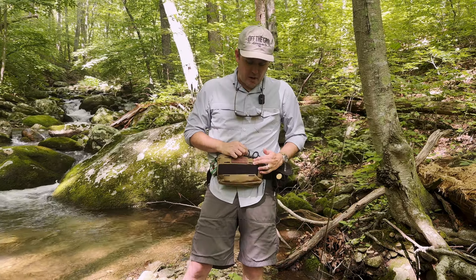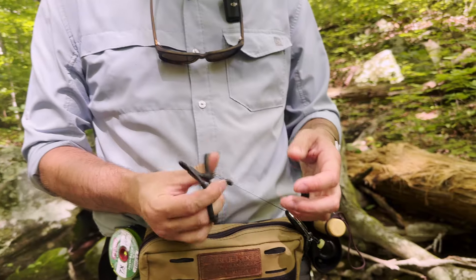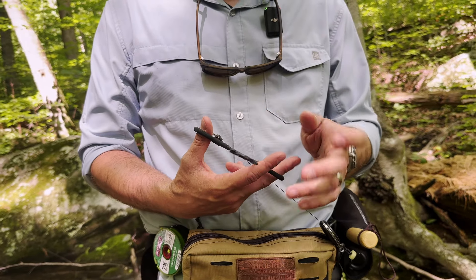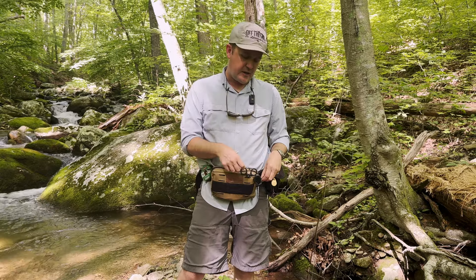Up front, I use the MOLLE webbing for these Dr. Slicks — kind of an all-in-one eye punch, scissors, and forceps for getting the hooks out if a fish really takes a fly.